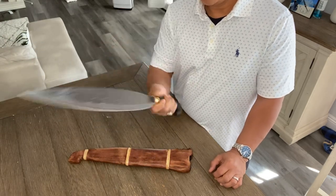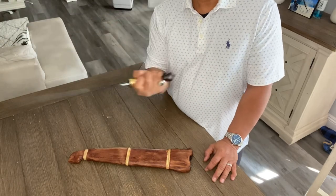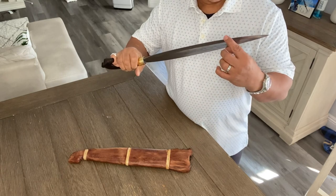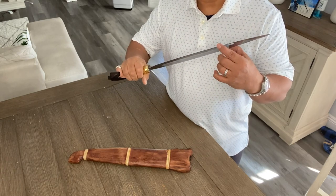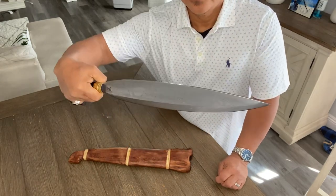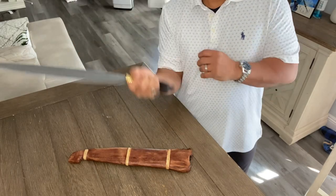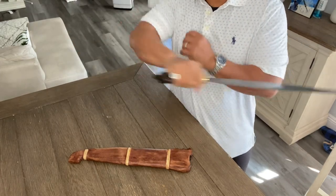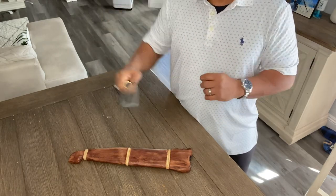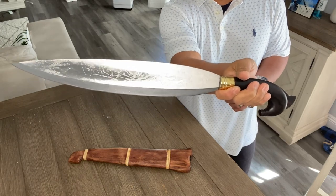This is good in hand. This is really a fighting blade — you can easily maneuver it. It's very sharp. It's so light. Chopping, slicing, and thrusting. This is good for self-defense and utility tools too.